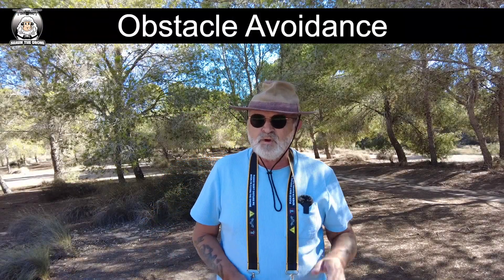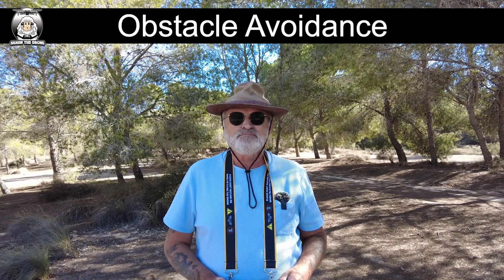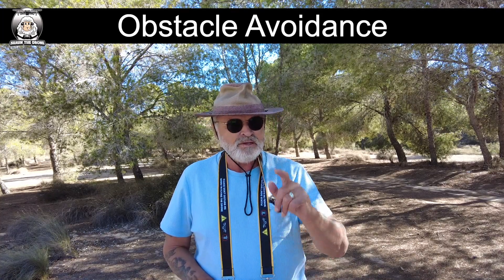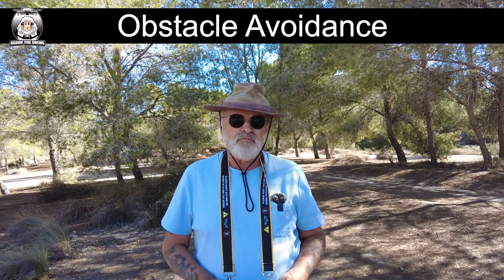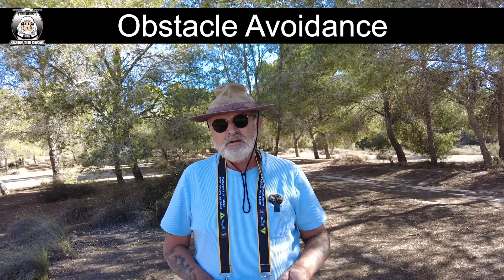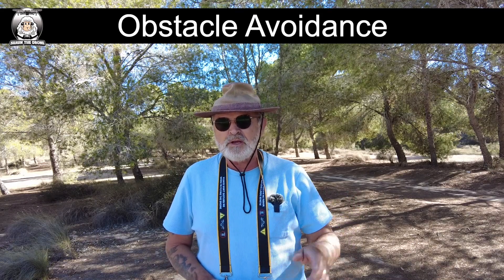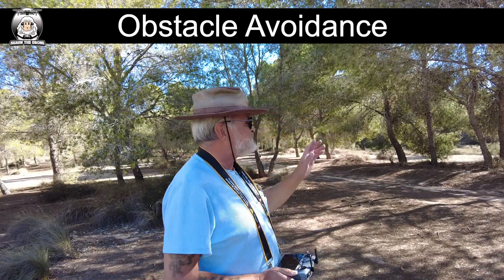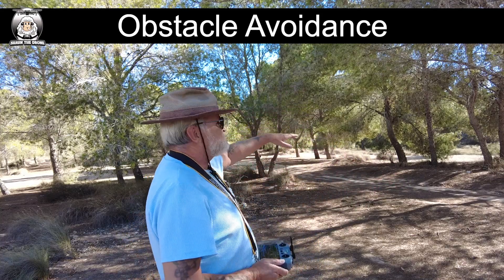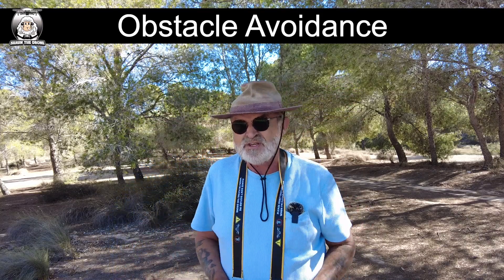In today's video I'll be showing you obstacle avoidance. Always make sure the home point has been updated. Today's video is about obstacle avoidance with the Mini 4 Pro. About a month ago I did the Mini 3 Pro and it did really well. I'm back in the same place with the obstacles - we've got low-lying trees and some twigs hanging down.